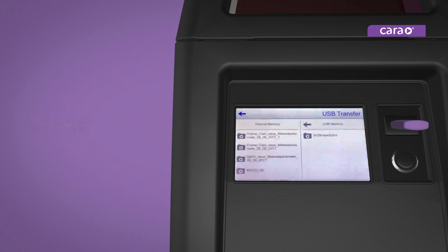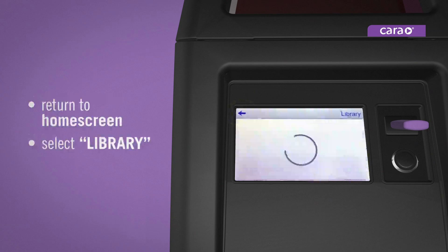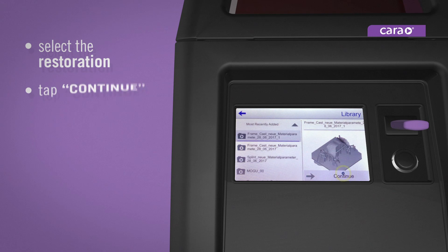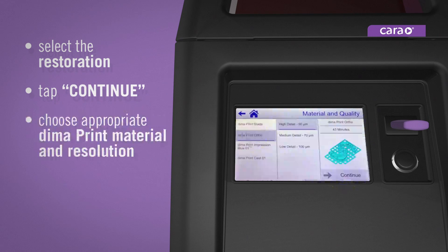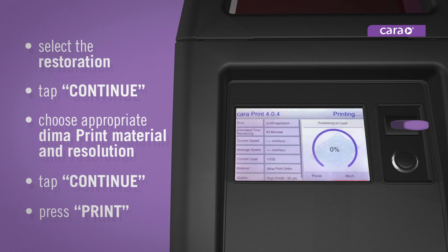Tap the arrow in the top left corner to return to the home screen and select library. The most recently added restoration will appear at the top. Select the restoration you wish to print and tap continue. Choose the appropriate DEMA print material and the desired resolution. Tap continue and confirm by pressing print on the next screen. Your restoration will be printed in under an hour.